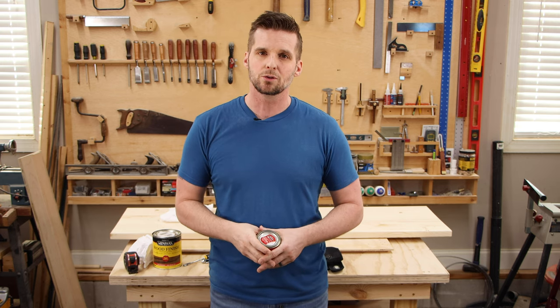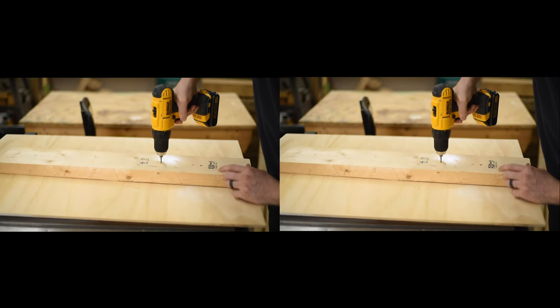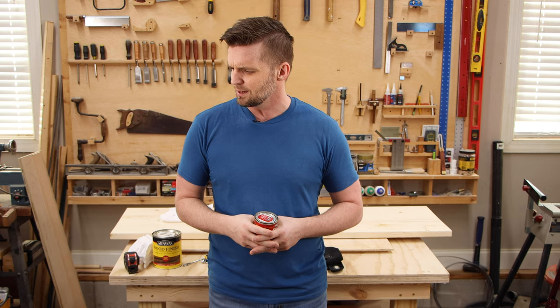If you've seen my video about different types of drills, you've seen my bit poking fun at those who call drilling a hole 'pre-drilling.' 'Pre' is a preposition meaning 'before,' so somehow you'd be drilling a hole before you drill the hole — some kind of Inception or Tenet situation. Some Christopher Nolan movie. Whatever.